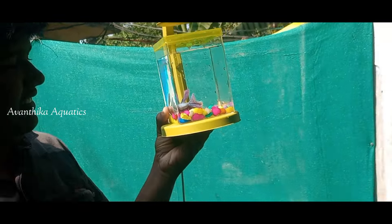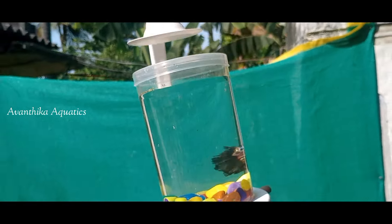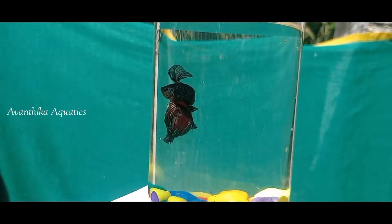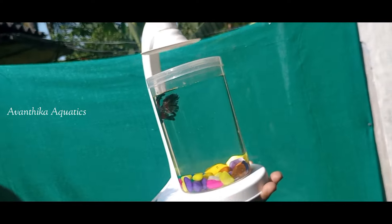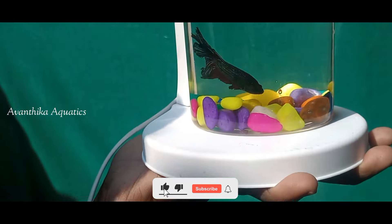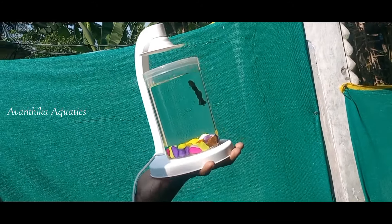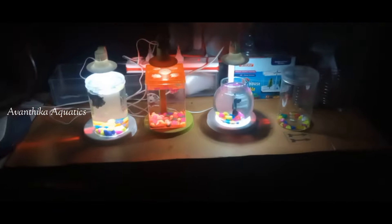Regular gifts are fine, but give your loved one a unique gift. Valentine's Day, birthday functions, marriage functions - we have received many orders for these occasions. If you want to gift a betta tank for any occasion, you can order these gifts. We have a better tank available - please comment in the comment section.